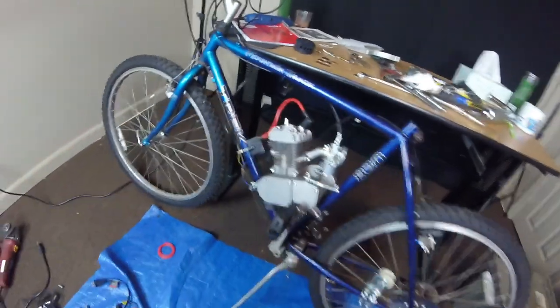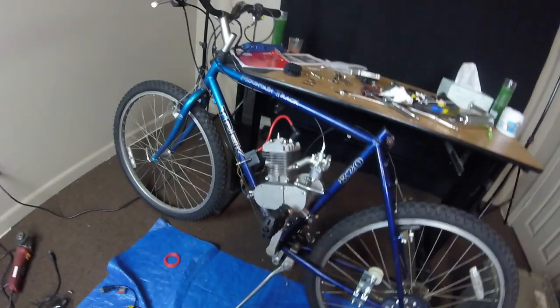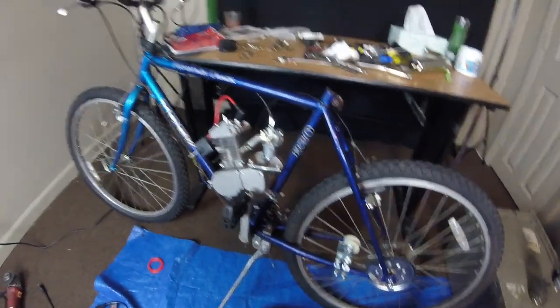Starting to come together now. Next will be the chain — lining the chain up.